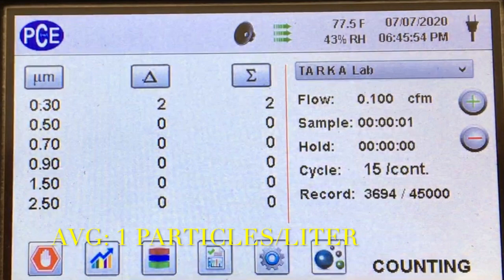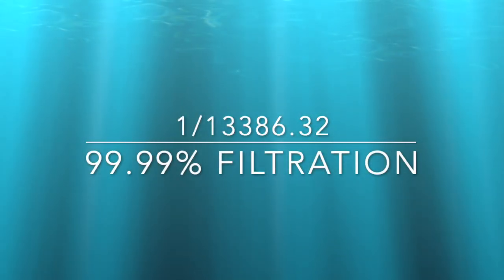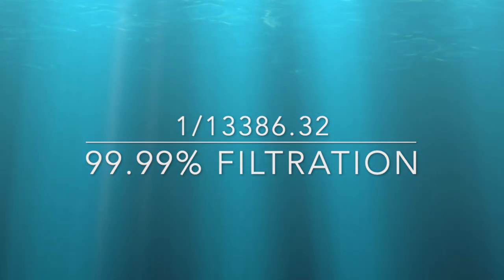This 3M full face mask respirator is pretty awesome. When you do the calculations for the filtration, it's a 99.99% filtration rate. This is awesome. Thanks for watching and hopefully you found this video helpful. Please subscribe below and support the channel.